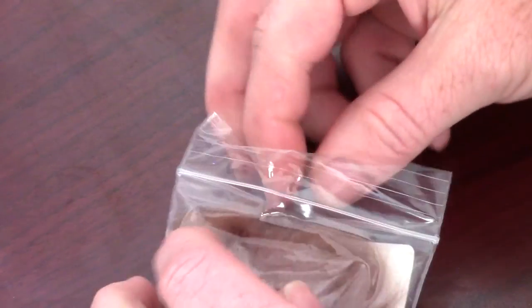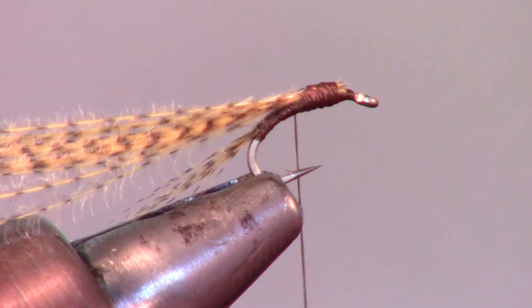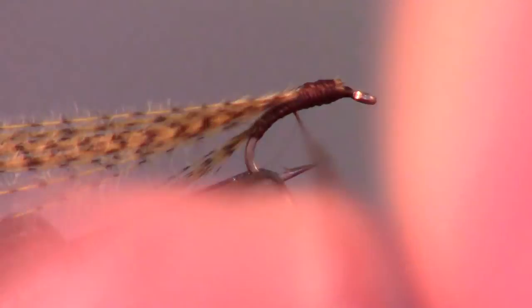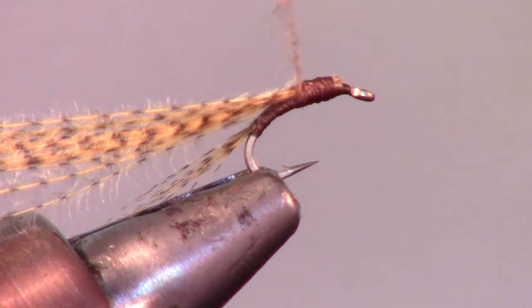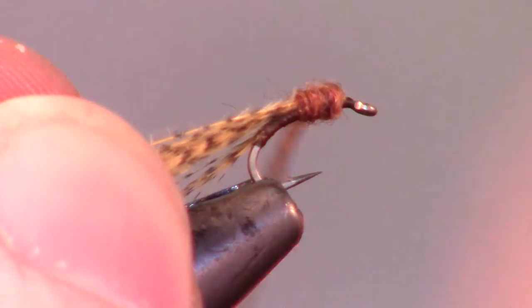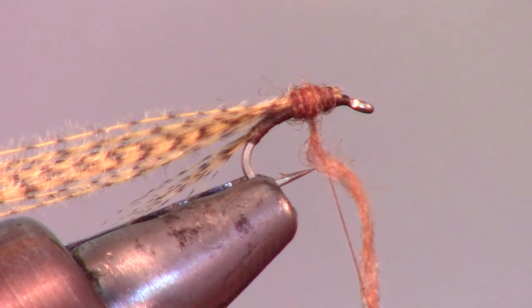Now we will add dubbing to the thread. Make sure you don't add too much. Spin your dubbing on the thread. When wrapping your dubbing, make sure you form a round ball on the head and don't go too close to the eye of the hook.